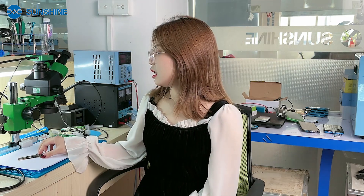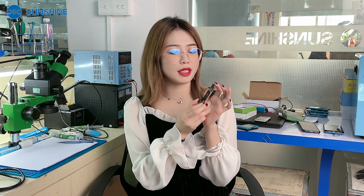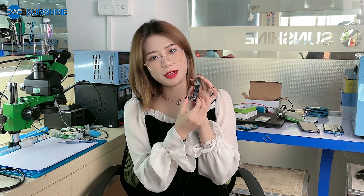Hello everyone. Is this difficult to disassemble the A15 CPU? This video you must watch several times. I will teach you how to easily disassemble the A15 CPU.